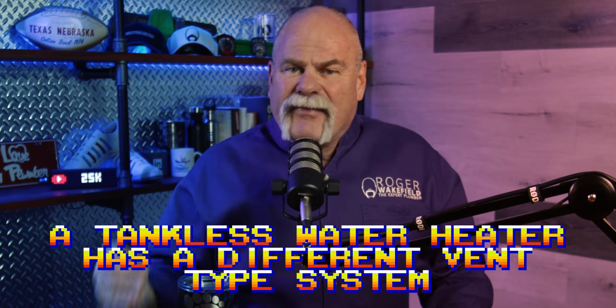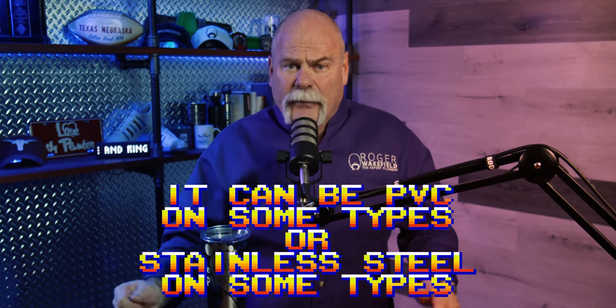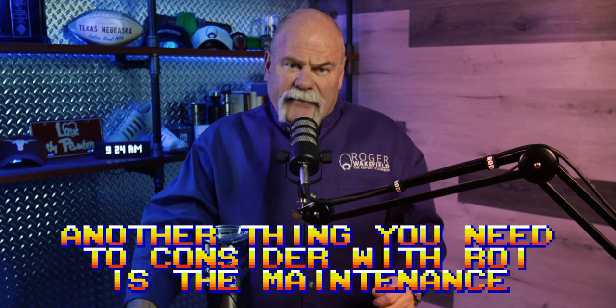A tankless water heater also has a different vent type system — it's not just your normal type B gas vent. It can be PVC on some types or stainless steel on others. Either way, that's an additional cost and expense you're going to have to invest in at the very beginning to go to a tankless system. One of the last things to think about when talking about ROI is the ongoing maintenance.